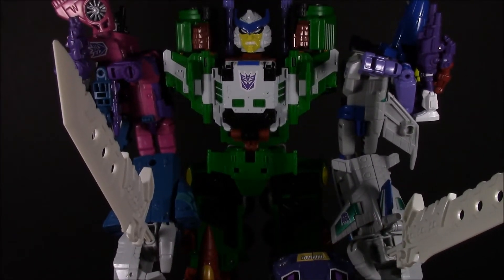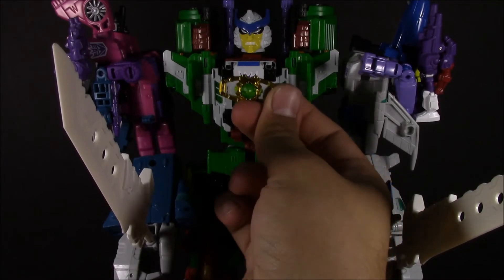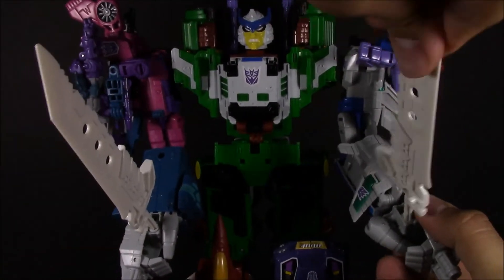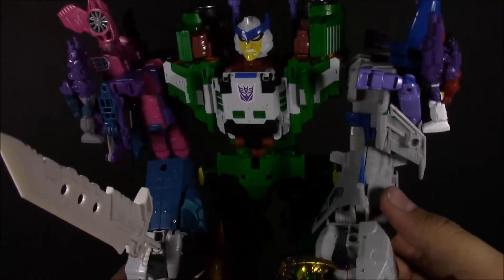Now the only thing is, like I said before in my Bludgeon video, I don't have any way of holding onto this yet — I need to get a necklace chain. But you can still have him holding onto the matrix itself, so there is that.